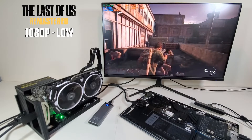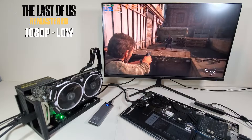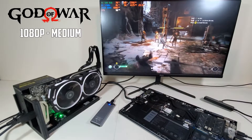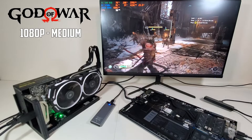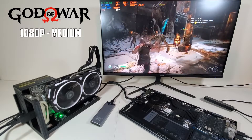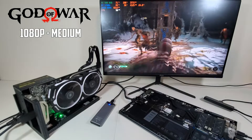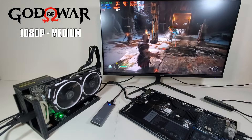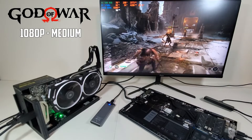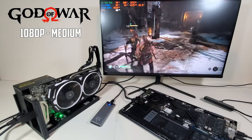Speaking of the RX 580 — while it is a dated card, releasing almost six years ago, which is crazy because I remember buying it new and that feels like yesterday — this card still produces great results for a budget gaming setup like this. I was able to play a ton of popular competitive titles like Apex and Fortnite at or above 100 FPS, and even some newer AAA titles at 60 FPS on medium settings at 1080p.